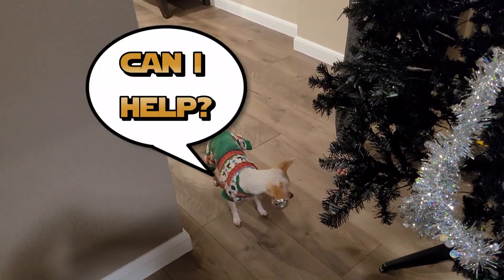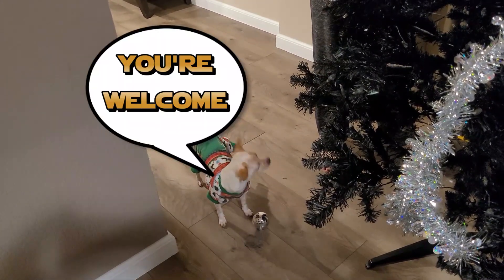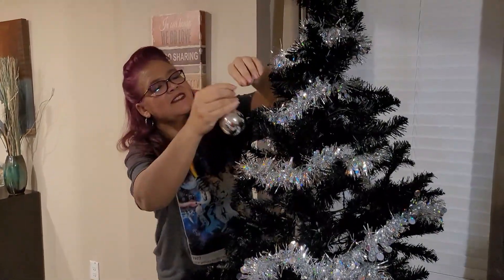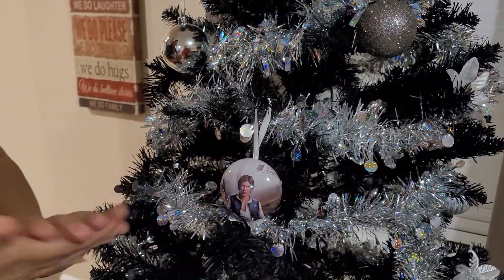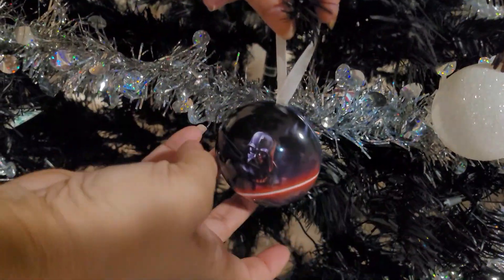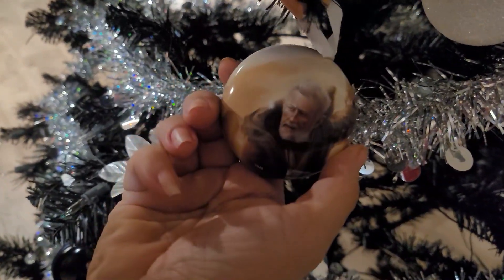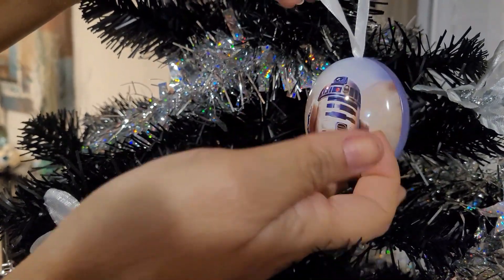Hey, where are you going with that? Good girl, good girl. Come on, thank you. Good girl.